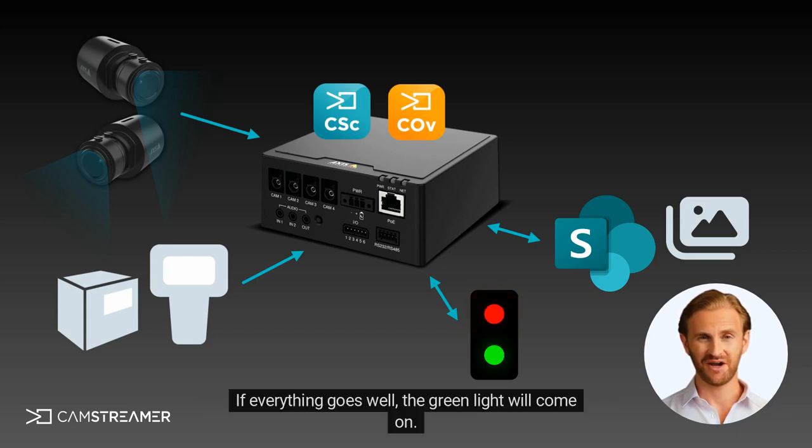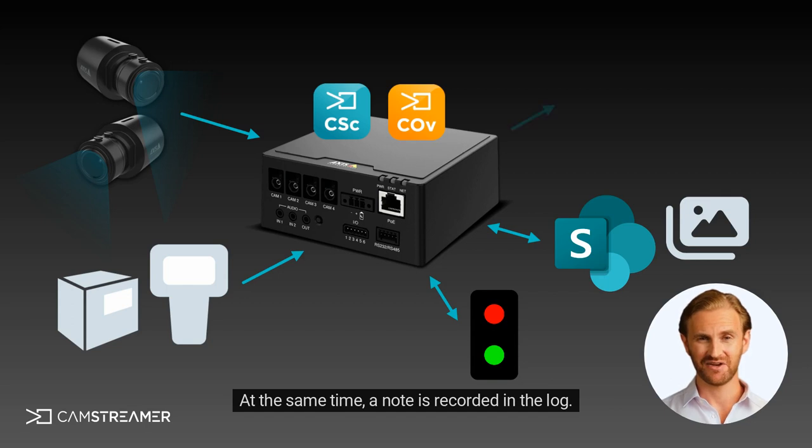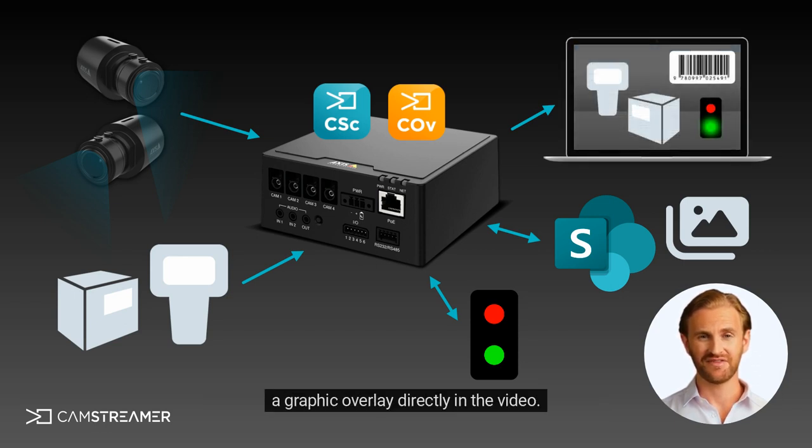If everything goes well, the green light will come on. At the same time, a note is recorded in the log. For a double-check, there are also camera recordings where you can see the captured barcode displayed as a graphic overlay directly in the video.